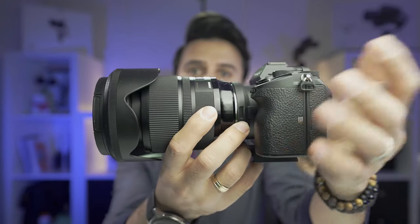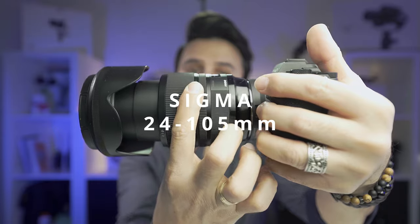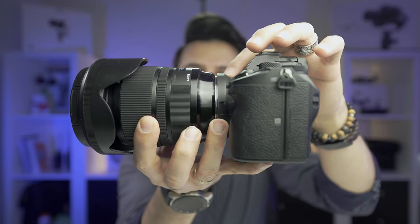In this video I will show you how to properly balance any zoom lens with your gimbal. I'll be using the Sigma 24-105mm Canon mount, which is a very heavy lens, and I'm adapting it to my Sony A7III using the MC11 adapter. I'll be balancing this on the Weebill S, which is a small, compact but very powerful gimbal.